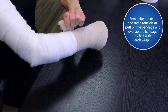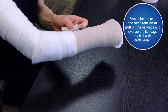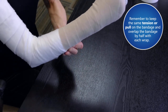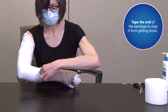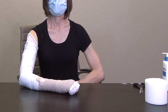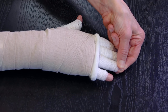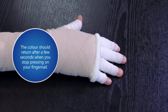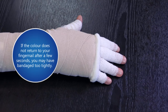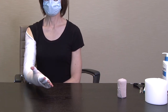Remember to keep the same tension or pull on the bandage and overlap the bandage by half with each wrap. Tape the end of the bandage to stop it from getting loose. Check your blood flow by doing the following test: press on one of your fingernails — your fingernail should lose some color or turn pale, and the color should return after a few seconds when you stop pressing. This means you have good circulation. If the color does not return after a few seconds, you may have bandaged too tightly and will need to remove the bandage and wrap more loosely. You can now see that you have more layers of bandage on your hand than on your lower arm.